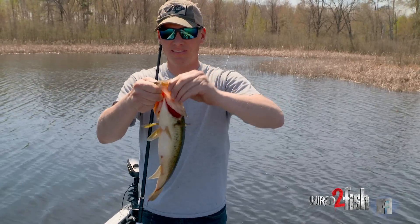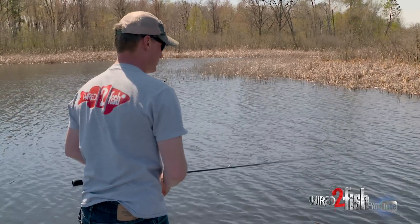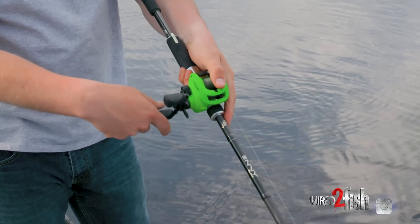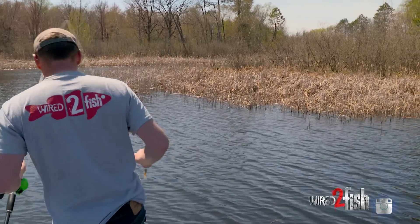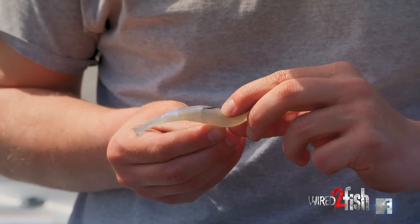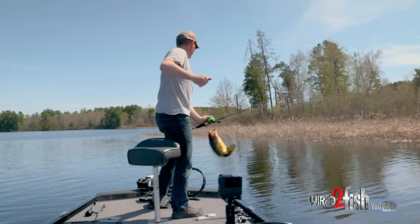That's on straight braid, and the reason for that is I've got a little cover in this immediate area fishing up around the cattails — I need a little extra horsepower to get them out. This is a lighter wire hook, so I've got the braid paired with a more limber rod so I don't tear hooks out. Being a finer wire hook, I don't need to muscle them — I just reel-set, pick up the slack, ease into them, and that light wire hook shoots right through the plastic and right into the kisser.